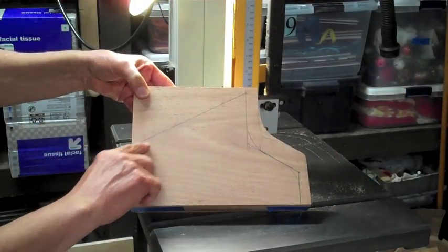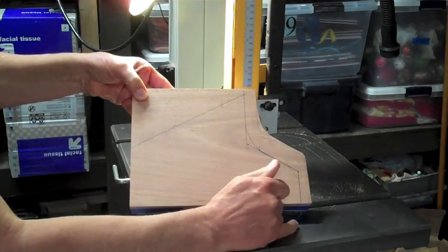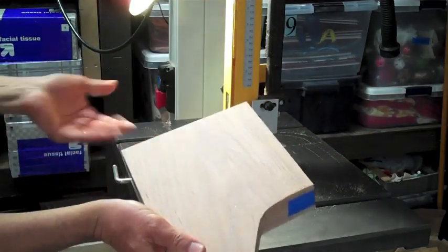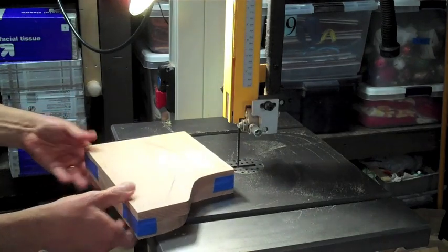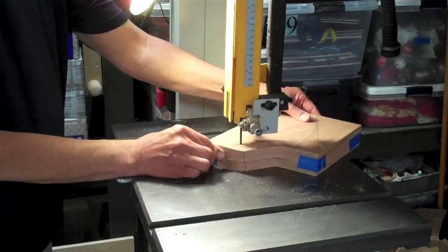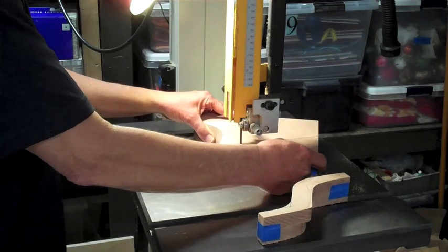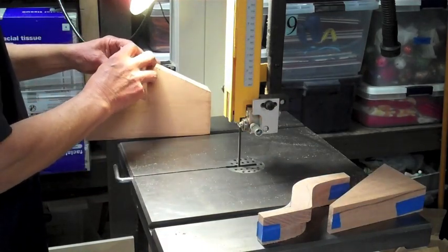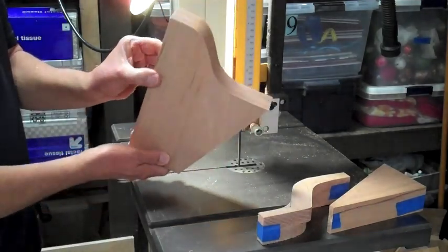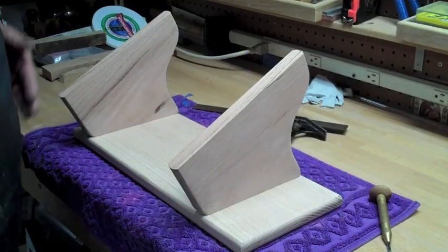You can see my cut pattern here — coming down, curving out, curving over and down. I have blue tape holding the corners in place so I can make identical cuts. Let's give this a run. Here we are after a little bit of work.